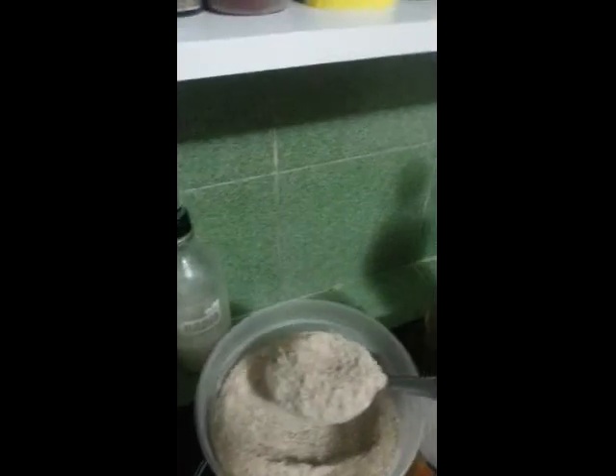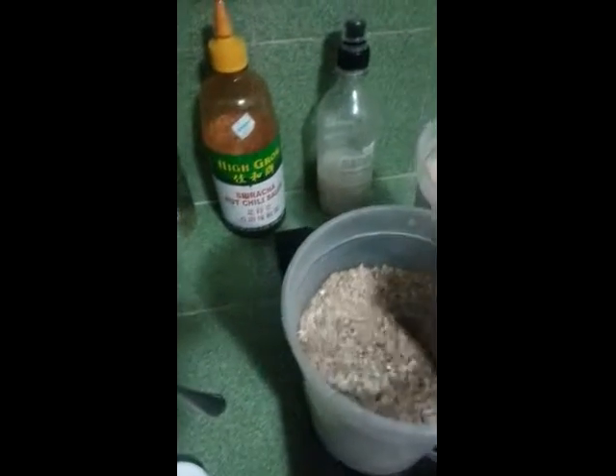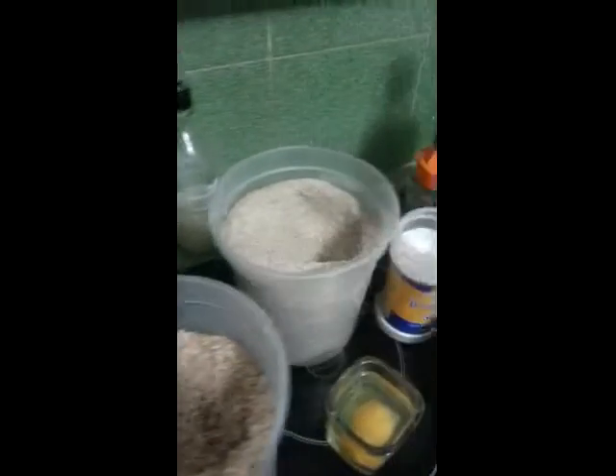A couple of heaped tablespoonfuls of flour, like so, maybe a bit more. A similar amount of the fibre, a little bit more maybe as well.